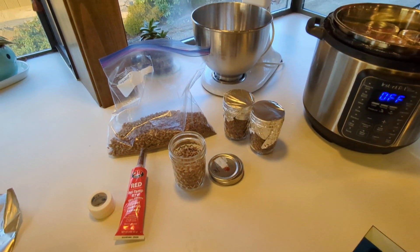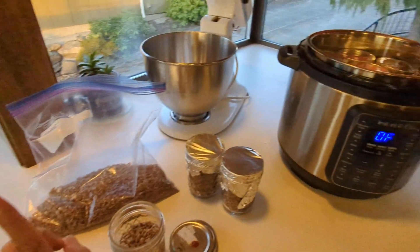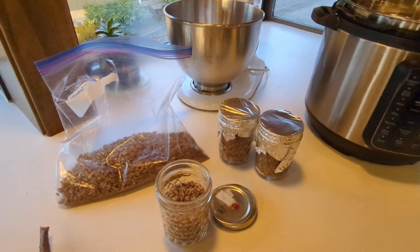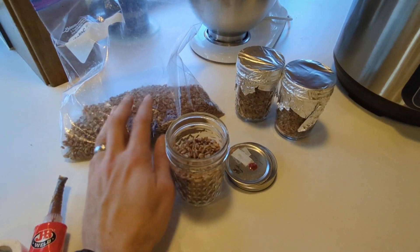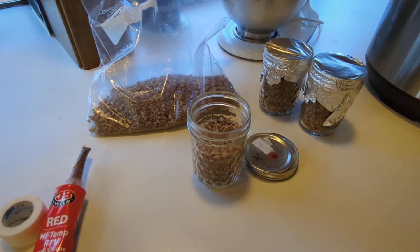Good evening everyone and we are back. Last time we took our dry rye berries, ran them through the instant pot for about 13 minutes. I pressure cooked those bad boys to get them nice and hydrated. After that, I set them out on a tray, let them kind of get dry to the touch. Then I bagged them up and threw them in the refrigerator overnight till I was ready to do stuff tonight.